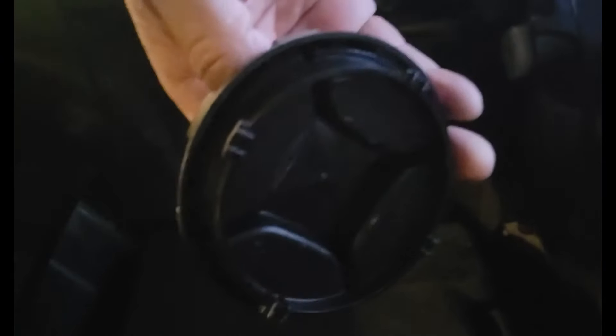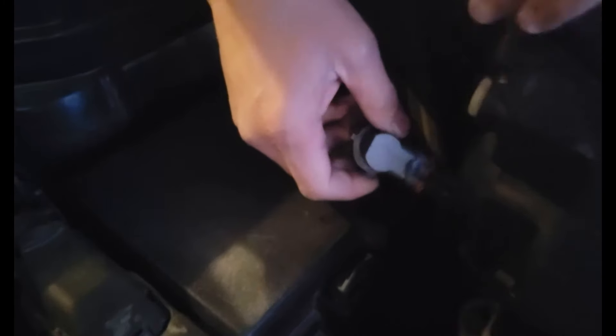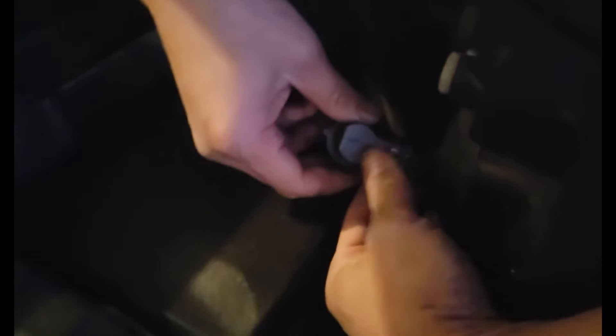First of all, we're going to remove the dust cover right here — so easy. Then after that, you gotta take out the old LED bulb, just do like this, turn it. I have to take out this old LED bulb — so simple. It's so dark, I don't know if you can see it — just pull this out.